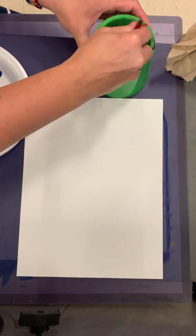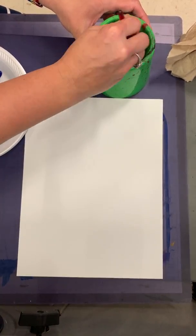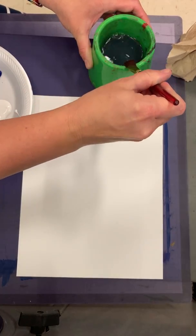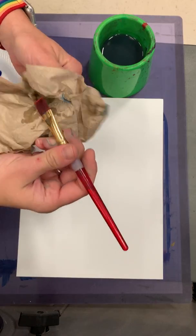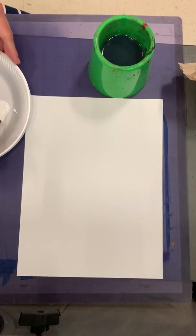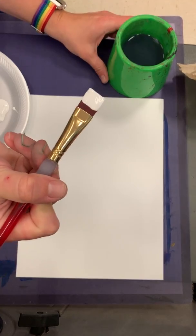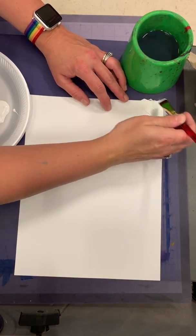We're going to be using a flat brush because it's going to have a really nice brush stroke. I'm going to dry it off on the paper towel, kind of squeeze it, and I'm going to start with white on my brush and just do the top corner white.